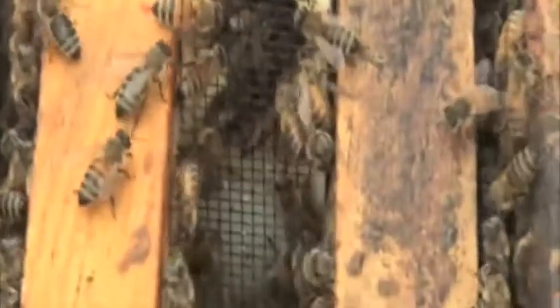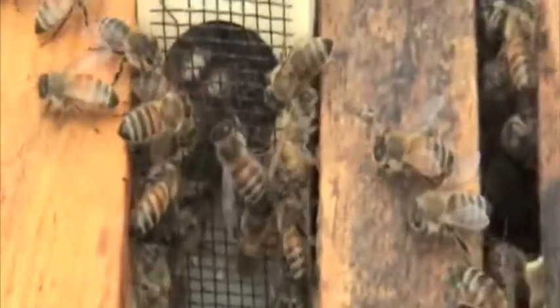The other bees are trying to feed her — you can't see it from here, but I can see them sticking their tongues through the screen trying to feed the queen, which is an indication that these bees know that they're queenless and need a new one.